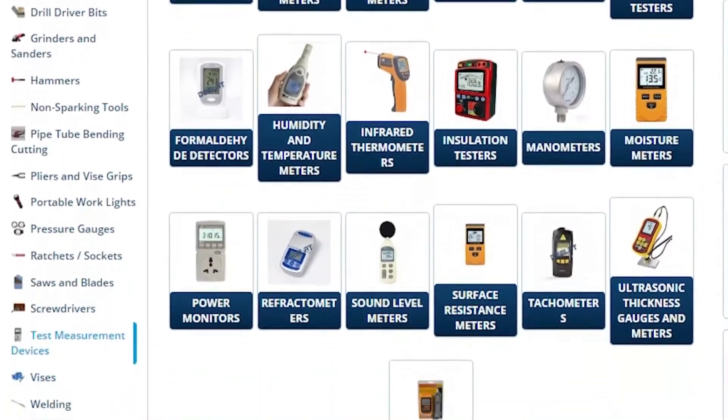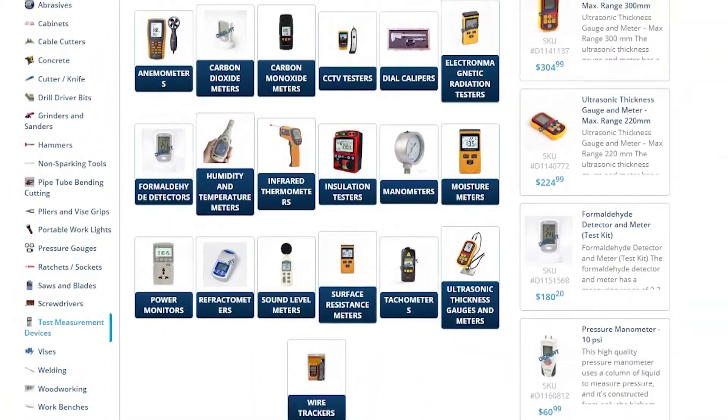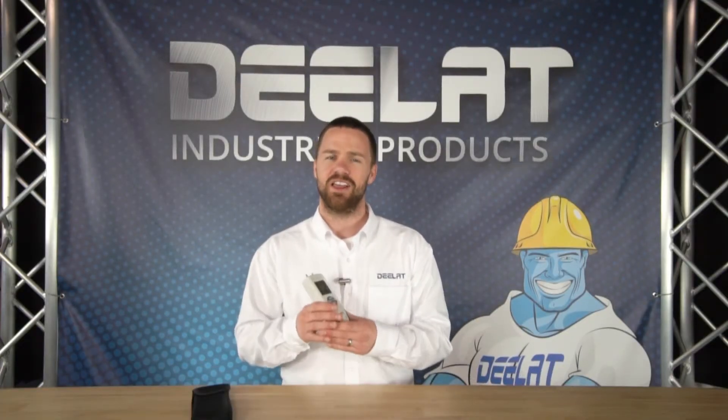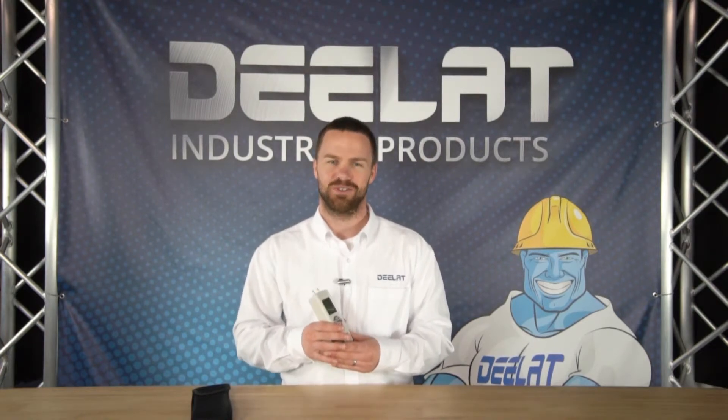DLAT offers a variety of test measurement devices in several different models and PSI pressure ranges. Every model comes with a 1-year warranty. If you have any questions about any of our manometers, please give us a call.